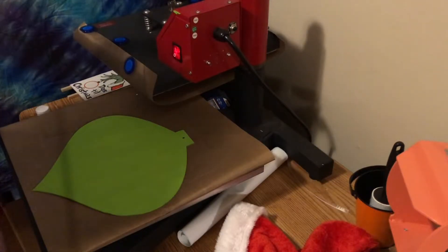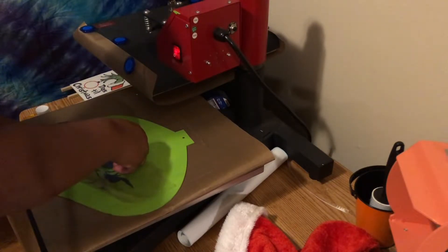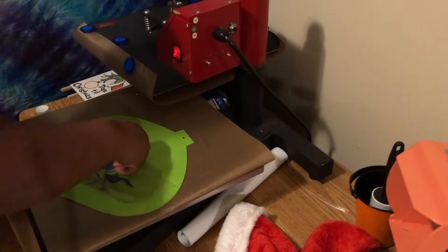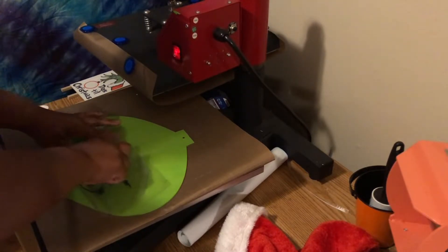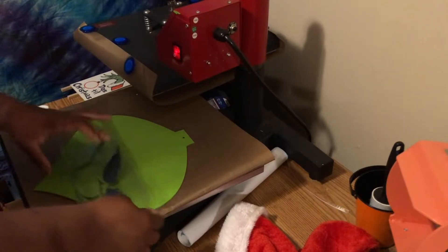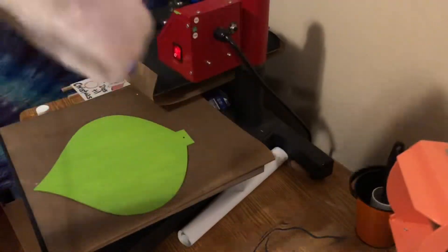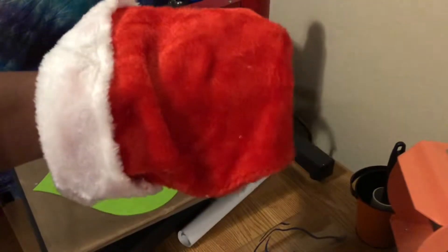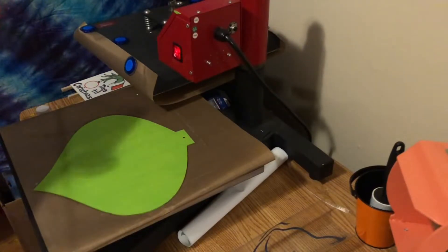My eyeball keeps falling out! I'm also using glitter vinyl — this is black glitter vinyl that I'm going to use to decorate this. And then I got a hat from the Dollar Tree. I'm also going to need my glue gun and some glue sticks.